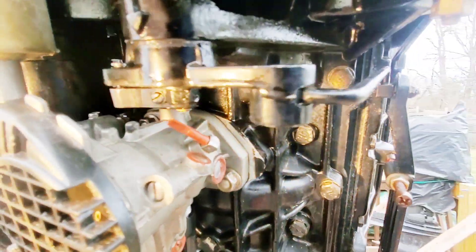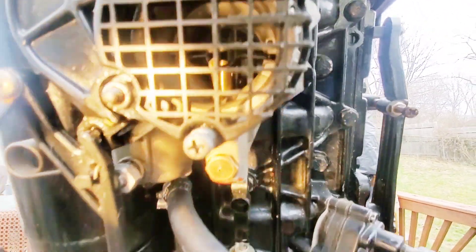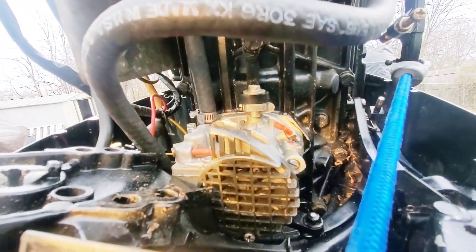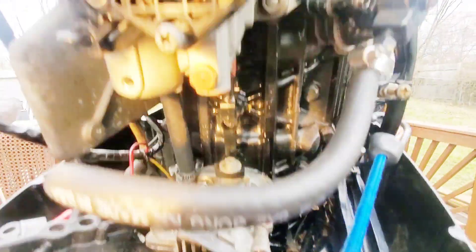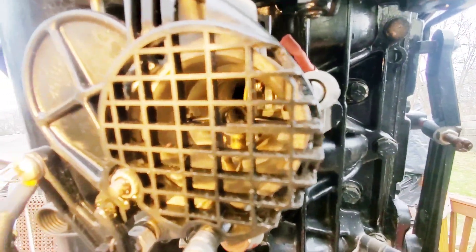When setting the max spark, you want the stop to prevent the butterflies from opening beyond a point. When you set it right here, all the butterflies should be perfectly open. As you can see, the bottom one is a tough one to see, but they're basically almost invisible because they're perfectly flat.